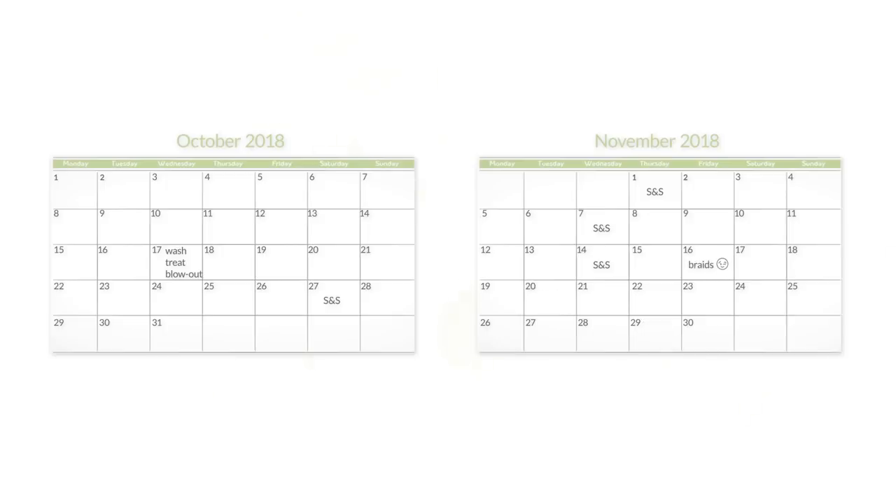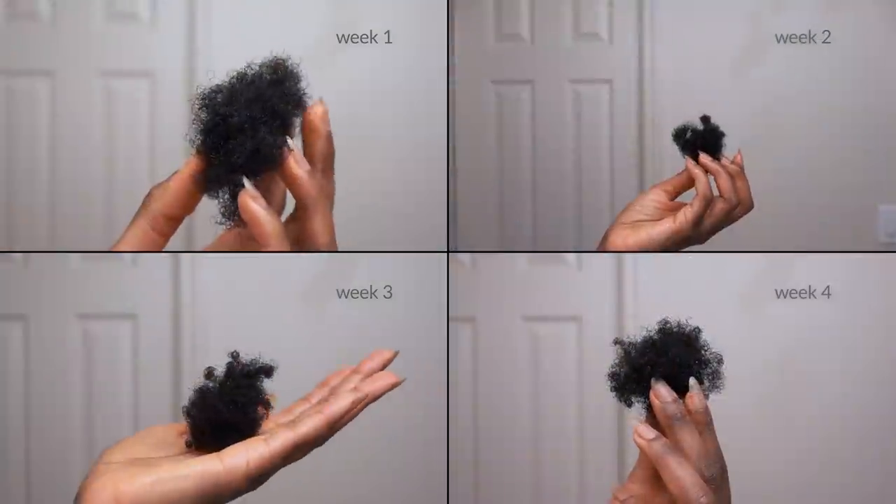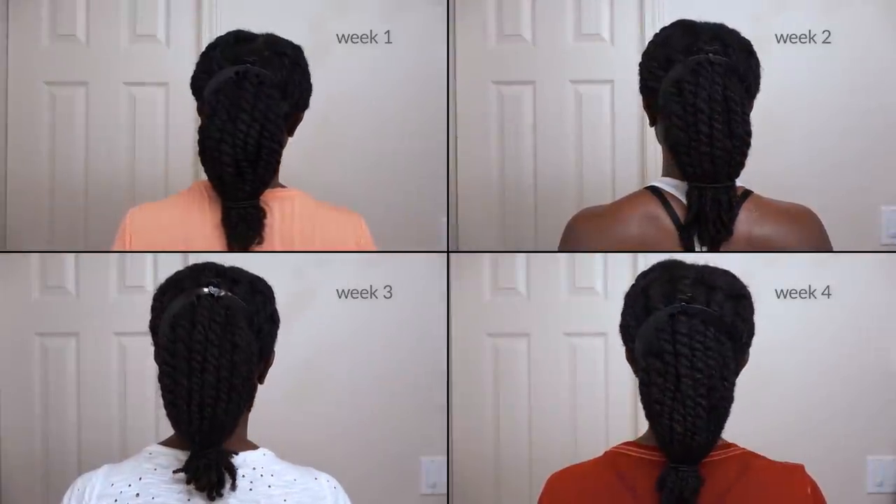I actually ended up putting my hair into braids on November 16th. As you can see, as the sebum coverage builds up, your curl pattern becomes more defined, and your hair maintains a more consistent level of moisture. With your shed hair out and your hair stretched, it almost becomes breakage proof.